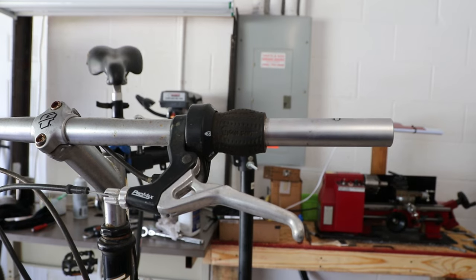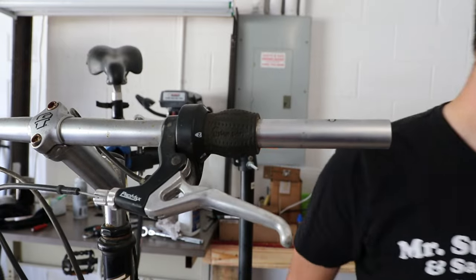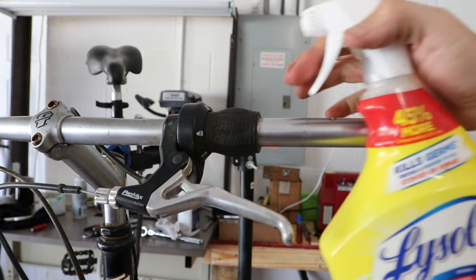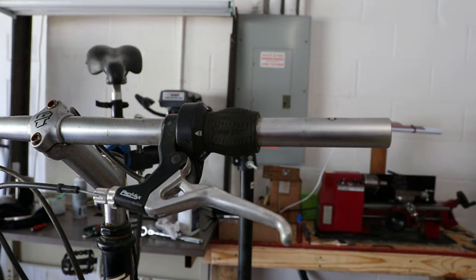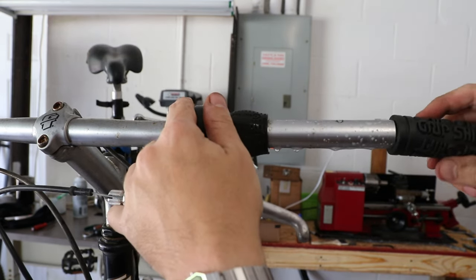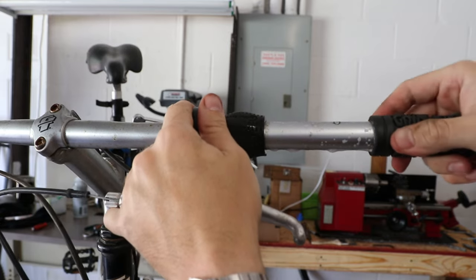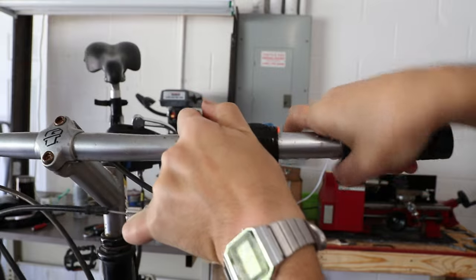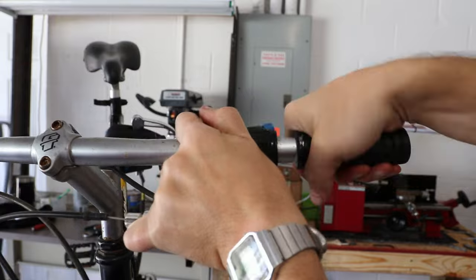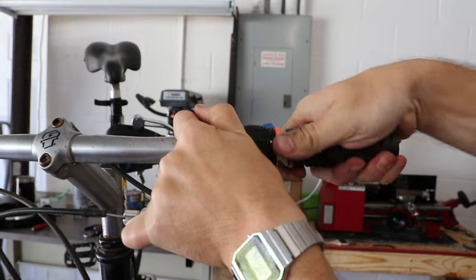A lot of people will say to use an air compressor to slide on grips because they can be really hard to get on, but I don't have an air compressor. What I've been using, and it works pretty good, is just soapy water — I just have dish soap and water in here. Just spray it on like that, and with quite a bit of pushing it'll go on. Make sure I get them on the right way. Just kind of twist and push, and then the soap itself will dry up. It's fully on.